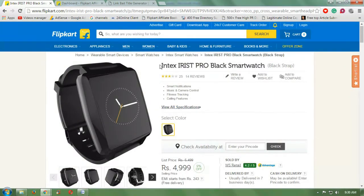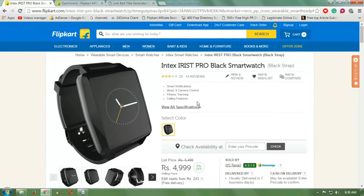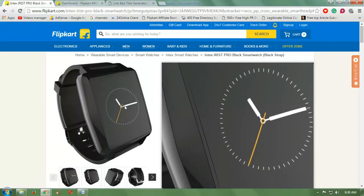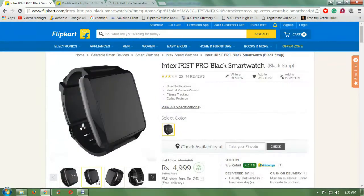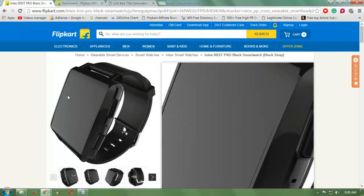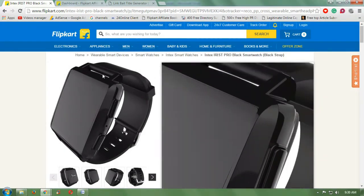As I told you before, you can be addicted to it — it can change your life. It has smart notifications, music control, camera control, fitness tracking, calling support, and voice control. If you are doing a workout, you can track your fitness as well.